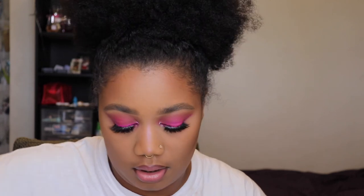With my Japonesque lip brush — it's the 735 — I'm going to grab a little bit of that lipstick and help blend it with the lip liner.